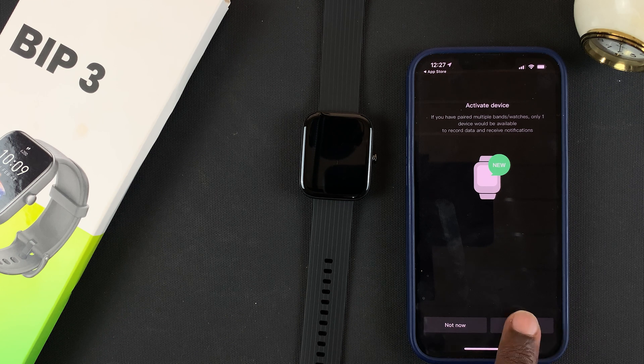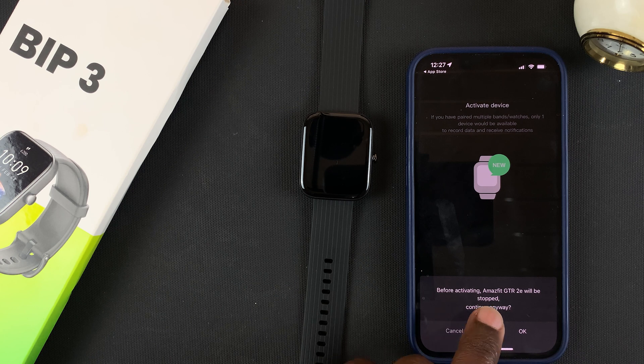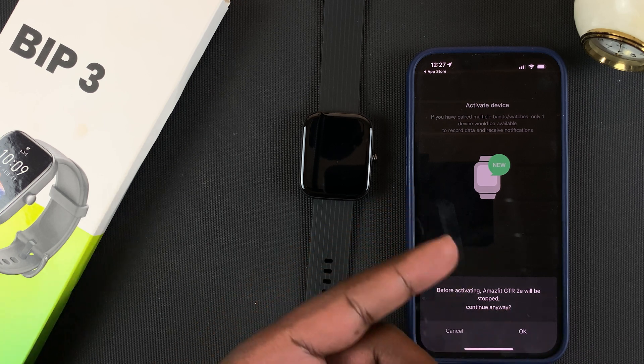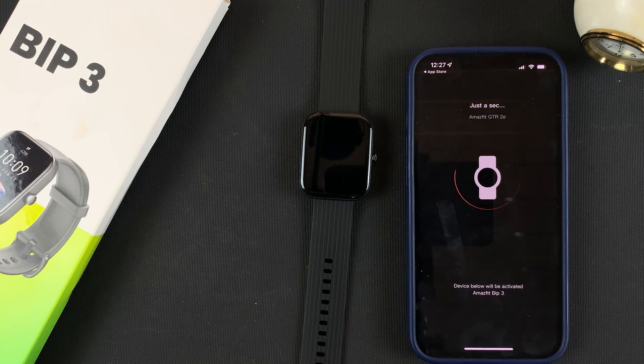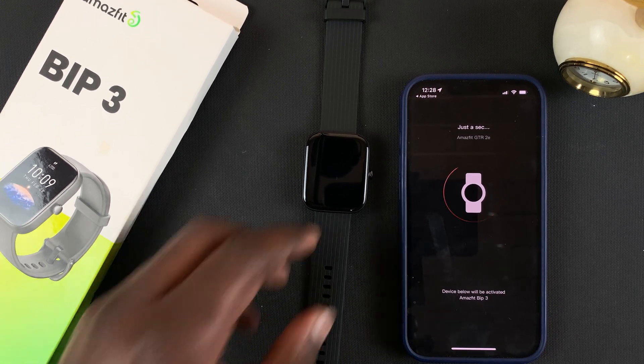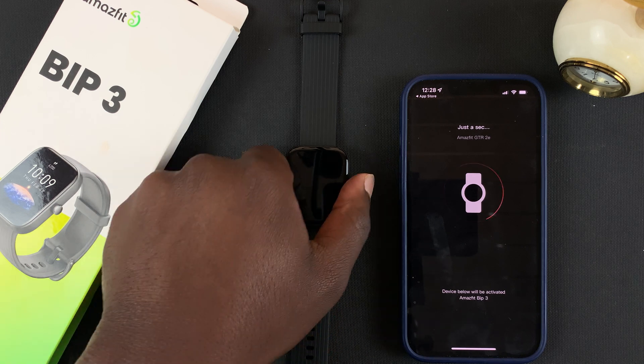Tap on Activate. It's telling me that before activating, Amazfit GTR 2e will be stopped — that's my previous Amazfit device. If you didn't have a previous device you might not see this screen. I'll tap OK and wait for it to activate the Amazfit Bip 3.